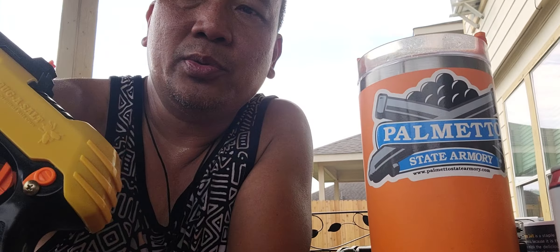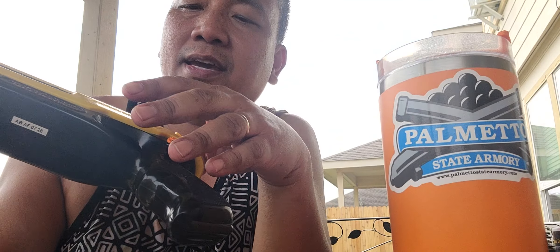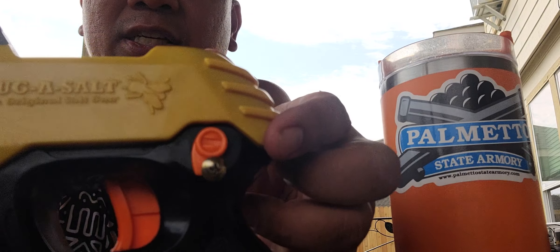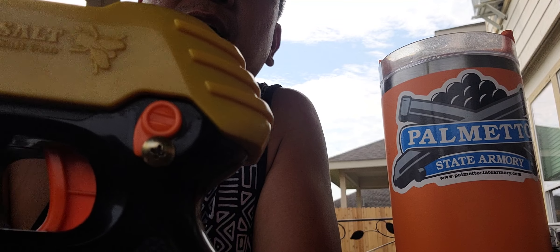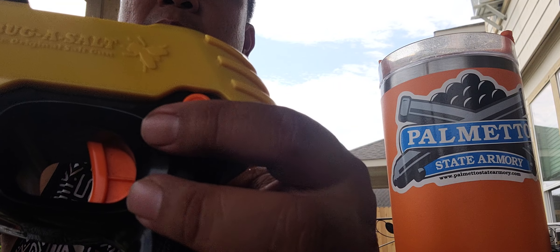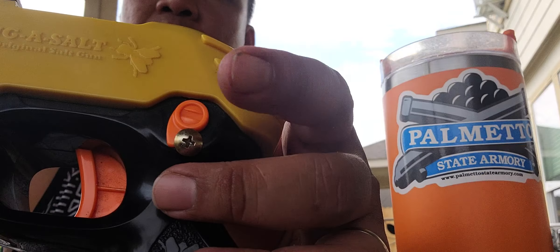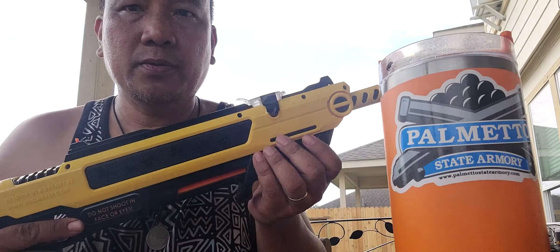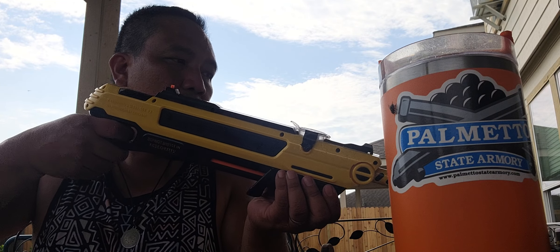After I racked the Bug-A-Salt — I'm trying not to use real-gun terminology — I racked it and then deactivated the safety. While the safety was deactivated, I inserted a small screw so the safety can't activate back after shooting.